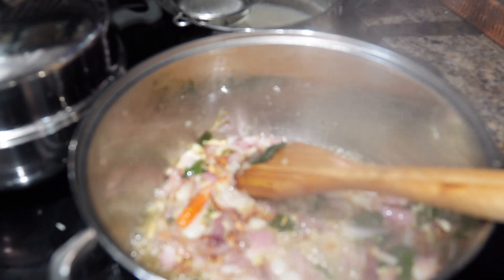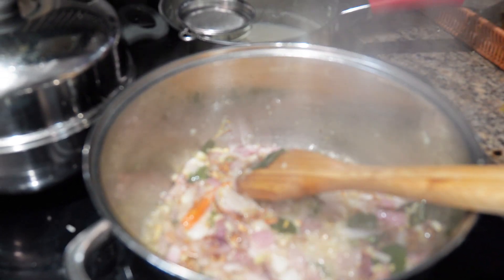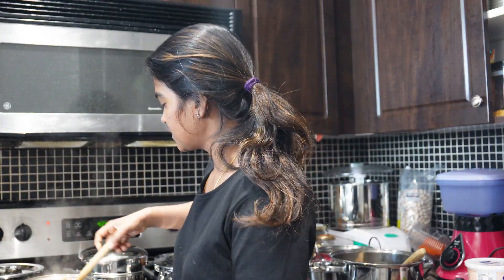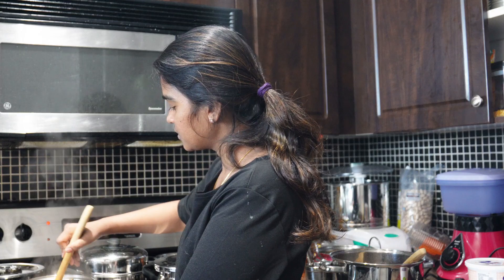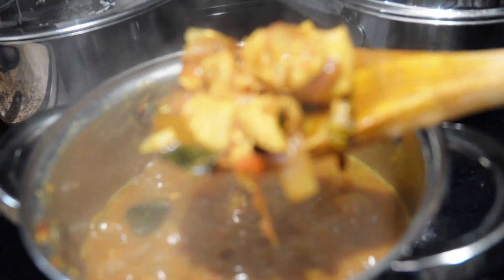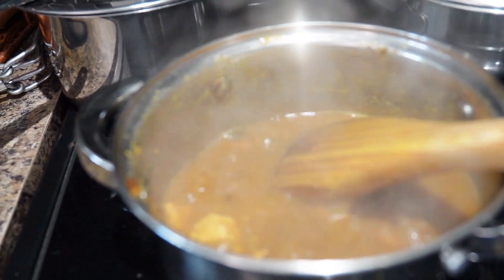Let's keep the ingredients in the pan. Now the ingredients are good. Now we add the chicken. Add the masala. We add the mutton. The chicken is mostly cooked. We add the masala again. We add the mutton to 100%, about 80%.